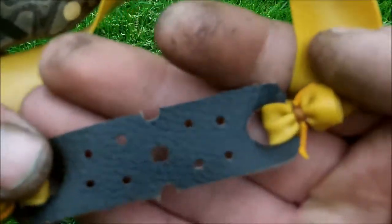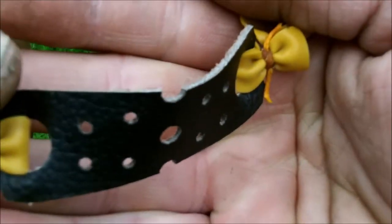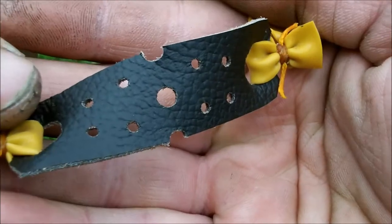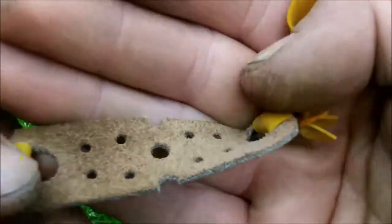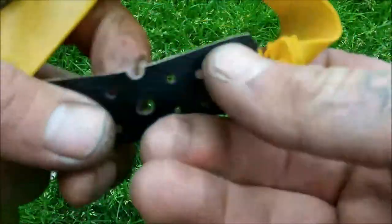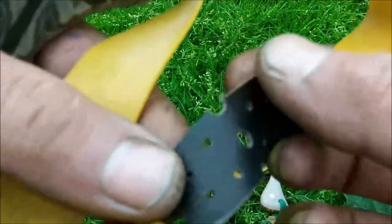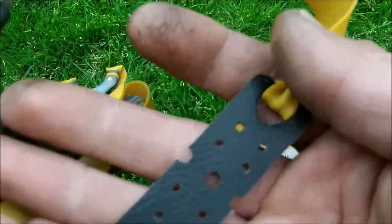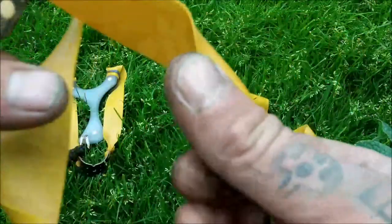I'll show you the pouch. Pouches are made from, believe it or not, my old couch. After searching and searching for the perfect material, I finally found it. It's laminated, which is what gives it the strength, and I like the colour. It's got a nice texture on the inside and it's nice and slippy on the outside. It's totally handmade — the whole lot, right from cutting it out to putting the holes in.